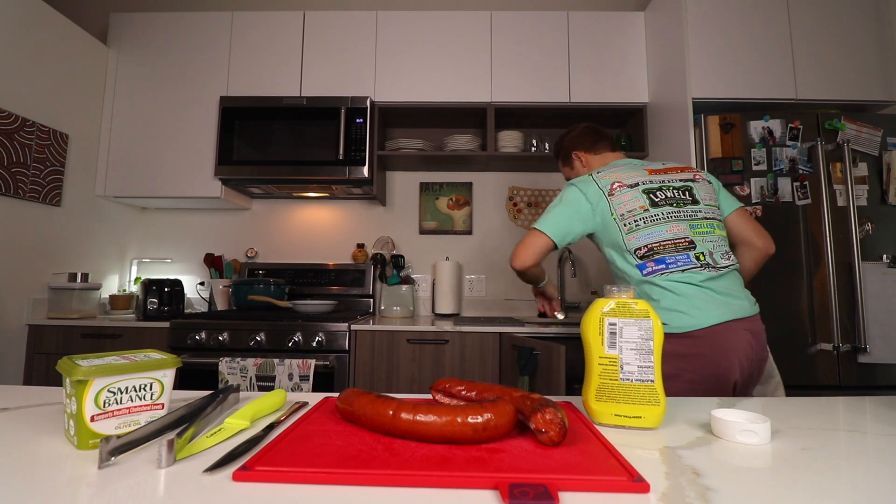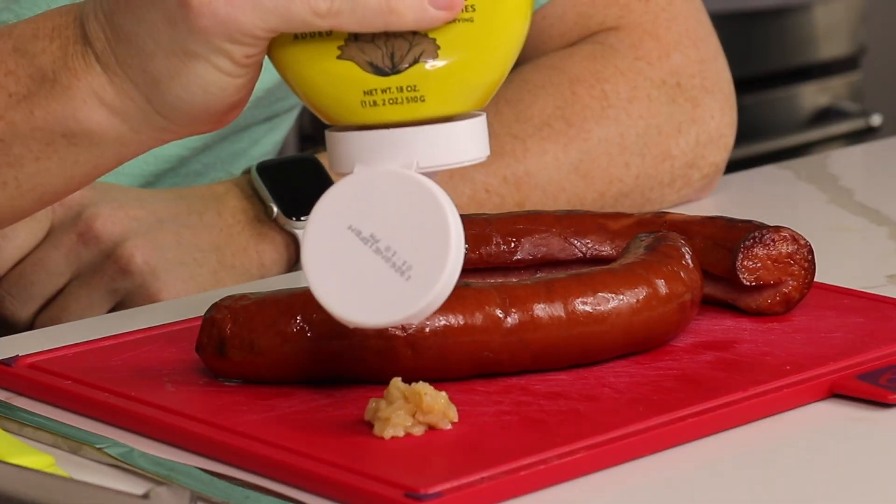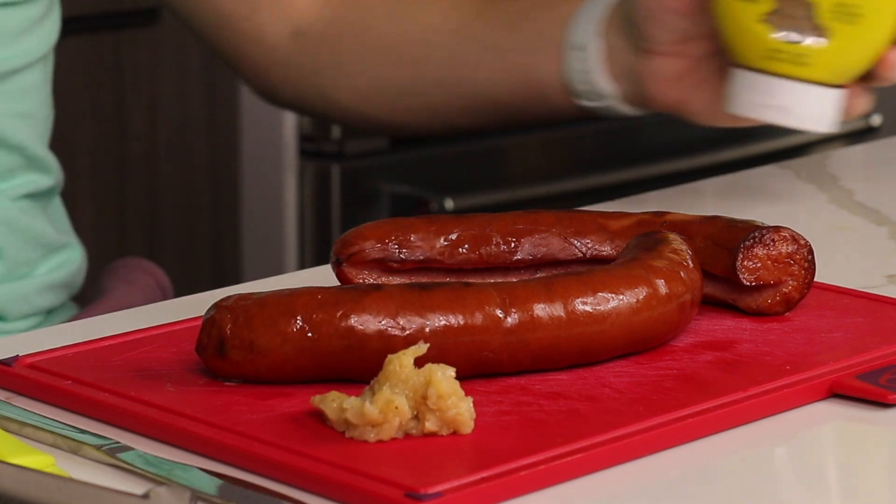Moment of truth on this craft beer sauerkraut mustard. It's very sauerkraut forward, mustard second. I thought it was going to be way more the opposite. It really is more sauerkraut. It's weird seeing sauerkraut consistency come out of a shelf stable bottle like that. That'll be nice.